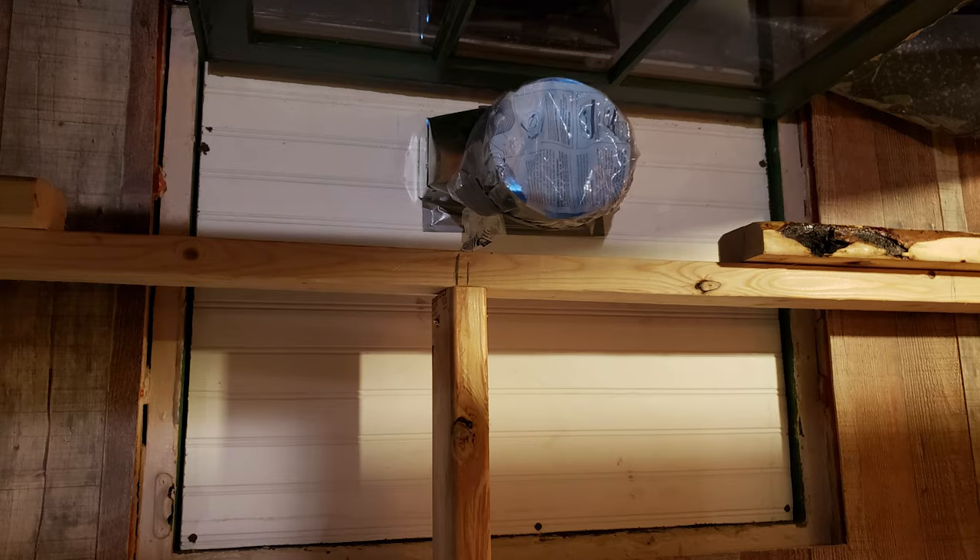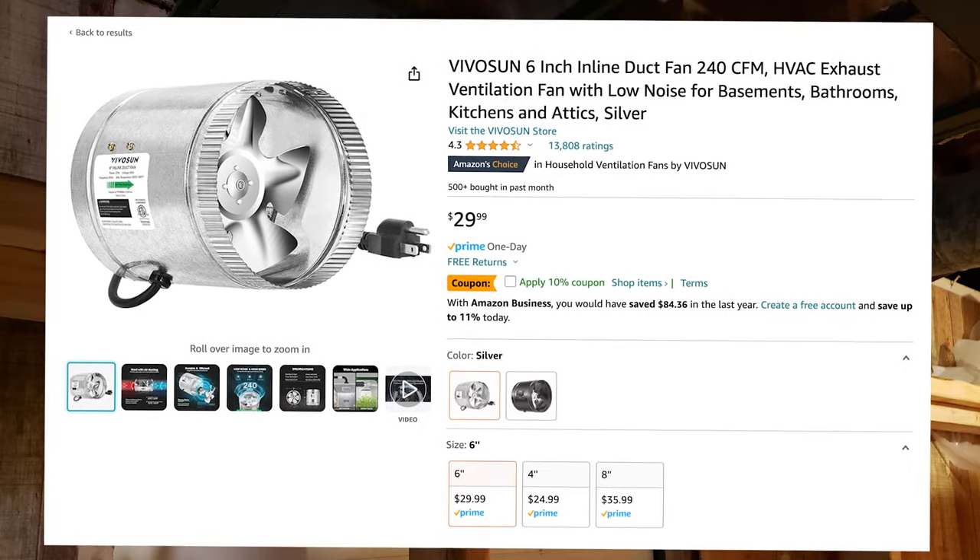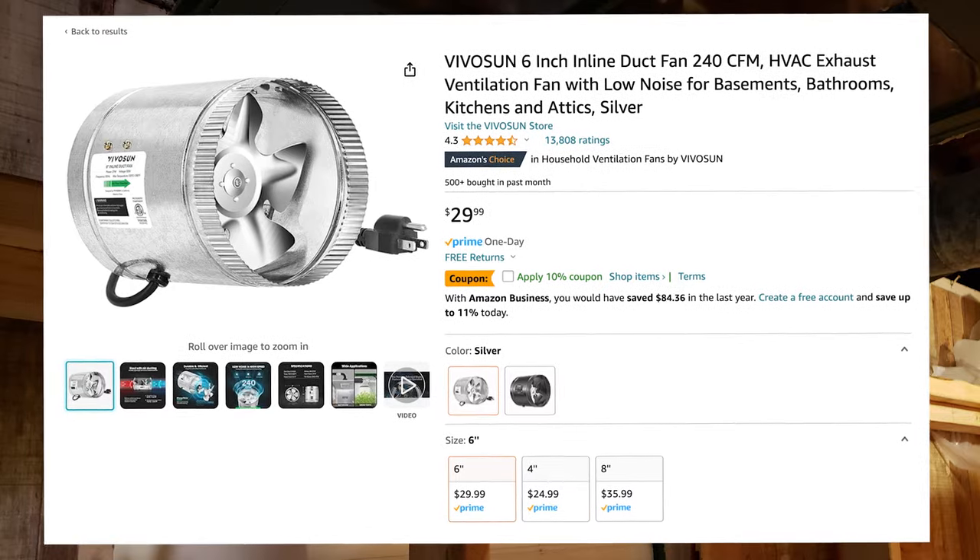Step three: I covered the window with plywood and screwed an exhaust vent into the opening, and used two Vivison 6-inch inline exhaust fans — one above the ceiling vent, and another in between the window and the exhaust duct.